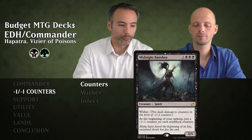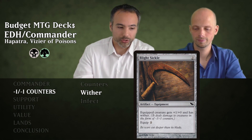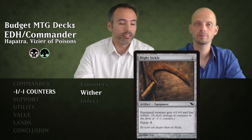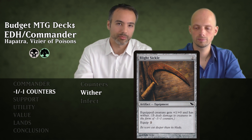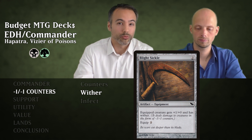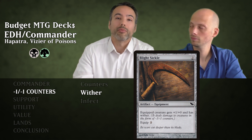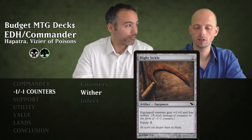Moving on to Wither cards. First is Blight Sickle for two generic mana — an equipment with equip cost two. It gives the equipped creature +1/+0 and Wither. You can equip it to Hapatra making her a 3/2 with Wither. Usually you'll want to put it on one of your Deathtouch snakes — if that snake attacks or blocks, it kills the opponent's creature with Deathtouch, and the Wither damage puts a minus one minus one counter on that creature, generating another snake. So it replaces itself.